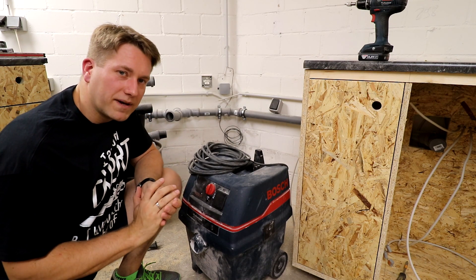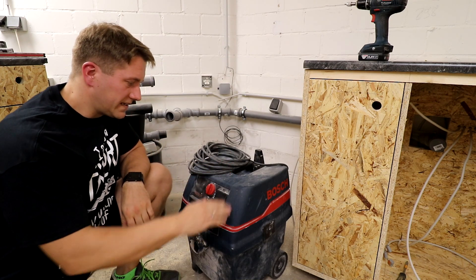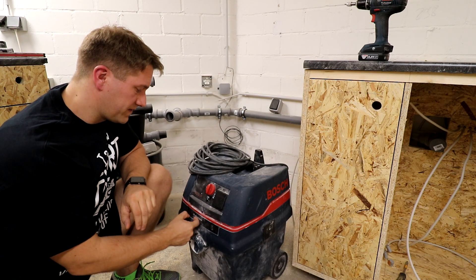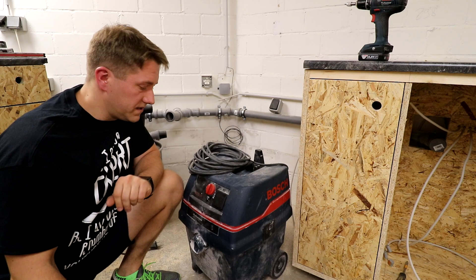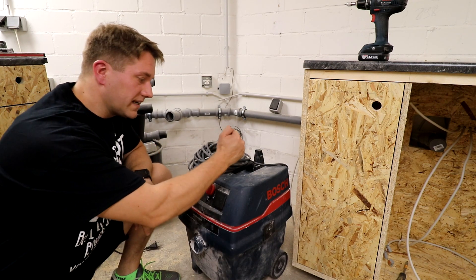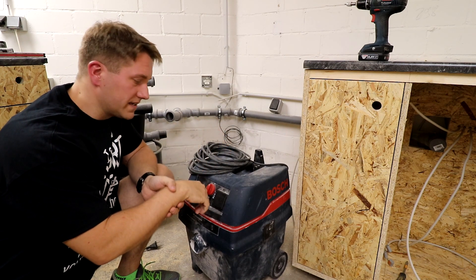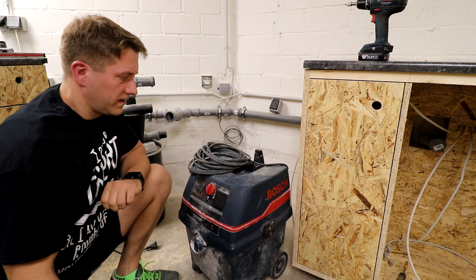Deswegen habe ich den auch gleich in meine Idealo-Liste reingepackt, und der ist gar nicht so viel teurer. Der GAS25 LF SFC liegt gerade bei Idealo bei 265 Euro und der 35 AFC bei 360 Euro. Ist alles nicht billig, aber ich will ihn nicht nur für die Werkstatt verwenden, sondern auch für Renovierungsarbeiten – ich möchte einfach einen flexiblen, mega geilen Staubsauger haben.